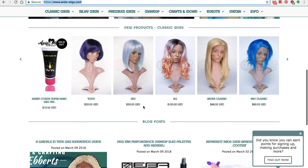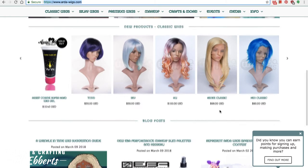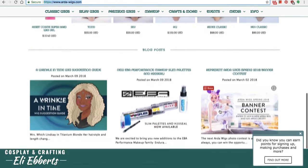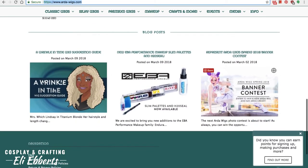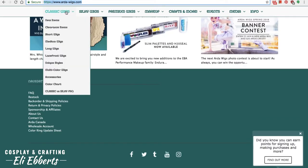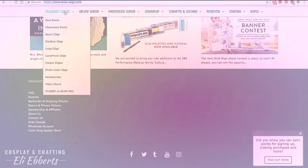They are known for their large wig caps, beautiful colors, and heat-resistant fibers. They're pretty darn awesome if I do say so myself, but it can be really easy to feel like there's a lot of hype for no good reason. So I want to show you why the hype is totally legit.